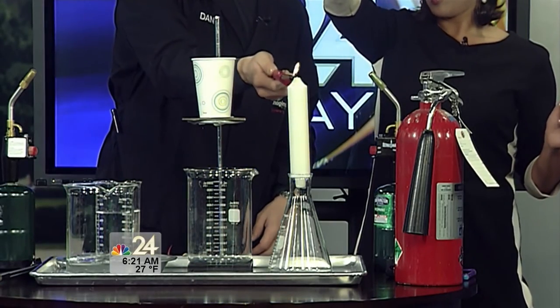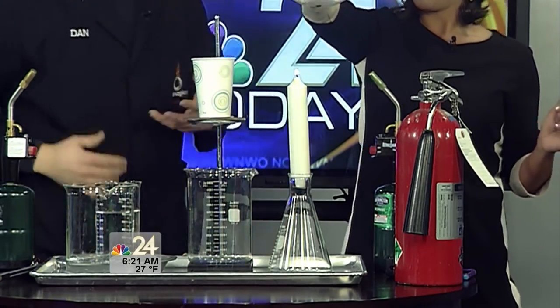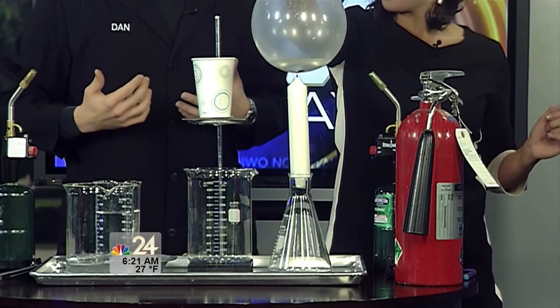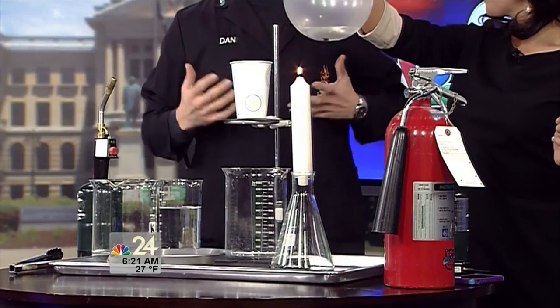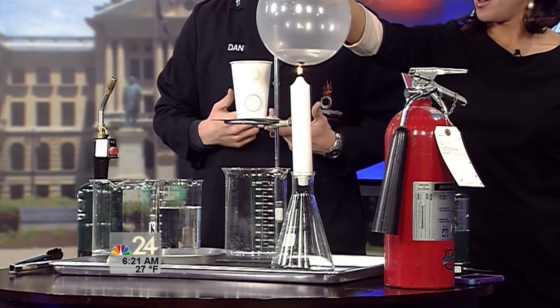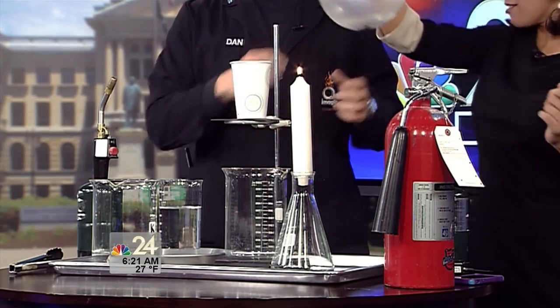What happens is water is actually taking that heat and protecting the balloon, because it has such a high heat capacity. It takes a lot of heat energy to change the temperature of the water, so it actually protects our balloon from popping. I'm amazed! Isn't that cool?